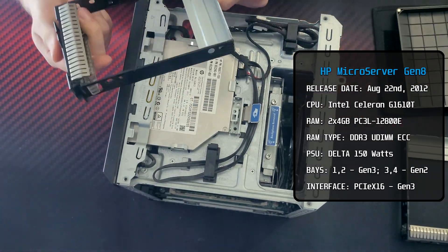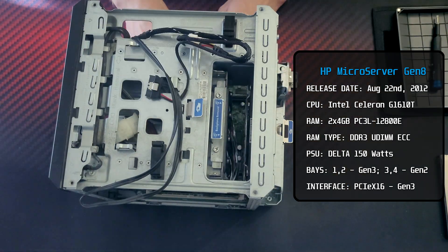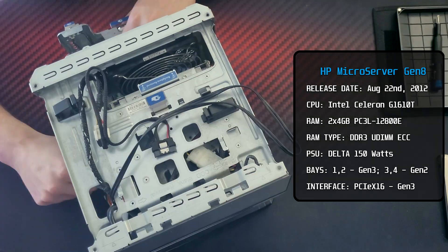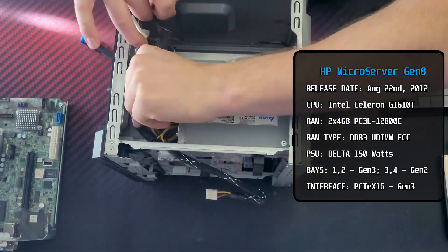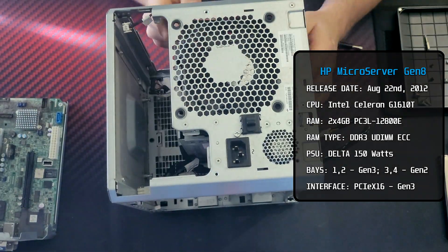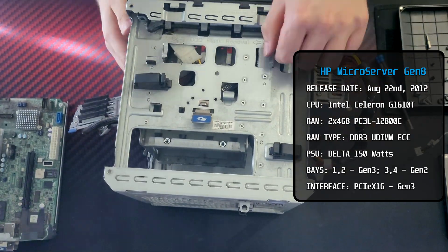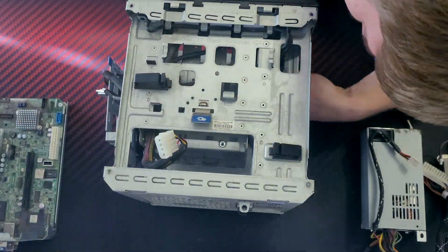But everything is not buns and roses with this server. Here are the specifications of the 2012 HP I got. For CPU, I've got the most underpowered processor for this system — a dual-core Celeron G1610T, passively cooled, with only 8GB of DDR3 UDIMM memory, but at least it's ECC. The first two bays support 6Gb SATA and the other two are 3Gb. On the good side: 150W power supply, gigabit LAN, two USB 3 ports, internal USB, SD card slot, optical drive, and a PCIe x16 slot with Gen 3 speeds — which the Celeron doesn't exactly support.